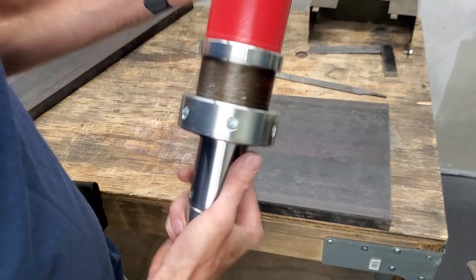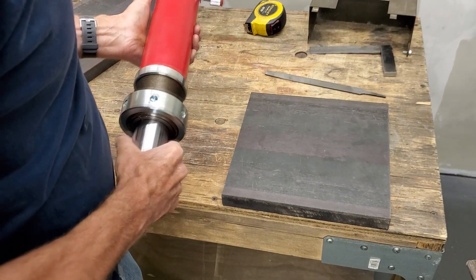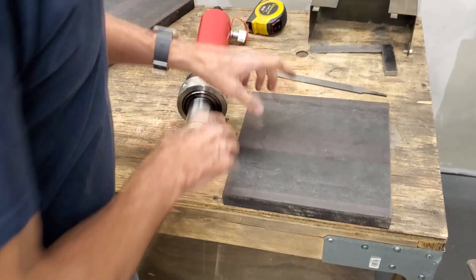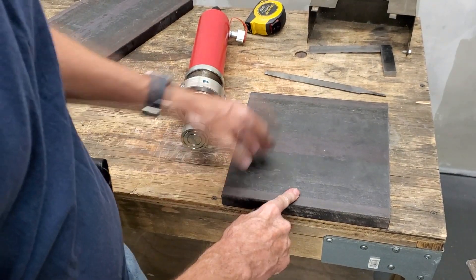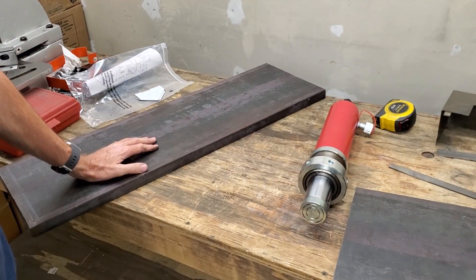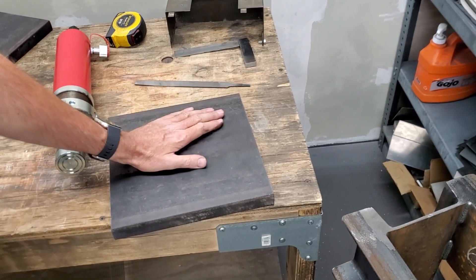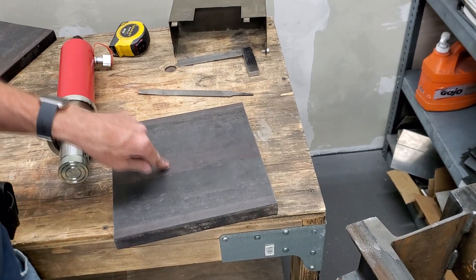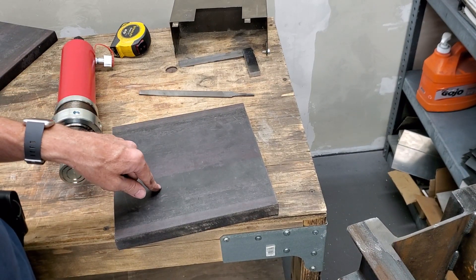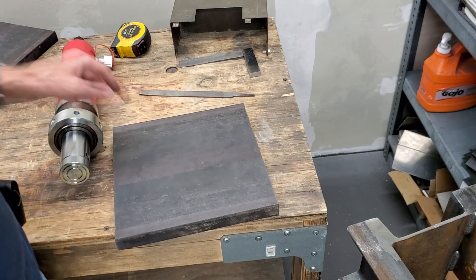This is a 20 ton cylinder from Redline. I'm using a 1 inch thick steel plate, 10 by 10. Over here is going to be the press plate. The first thing to do machining-wise is to bore a 2.8 inch hole in this plate. So we'll go ahead and do that.